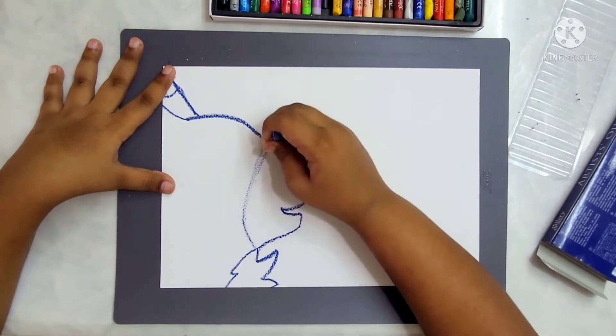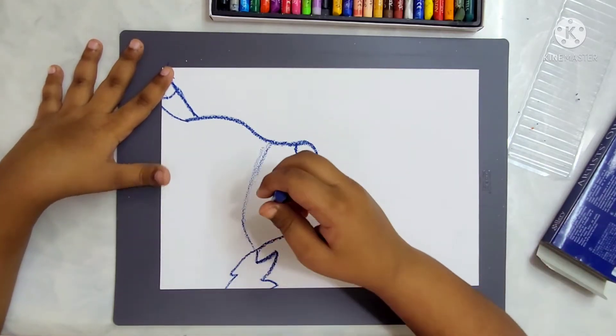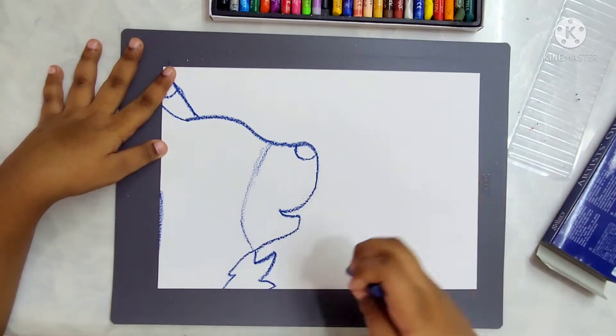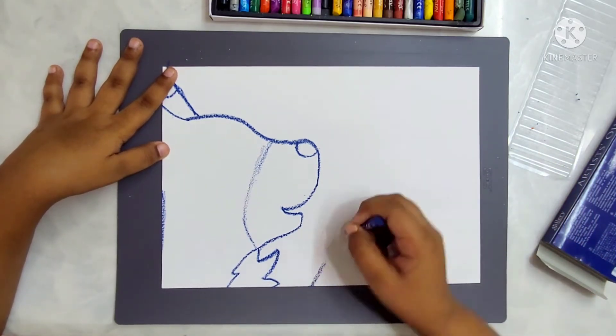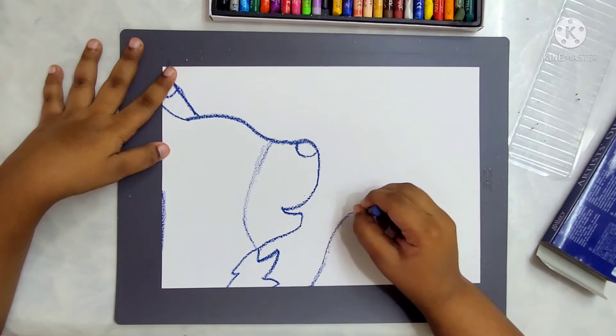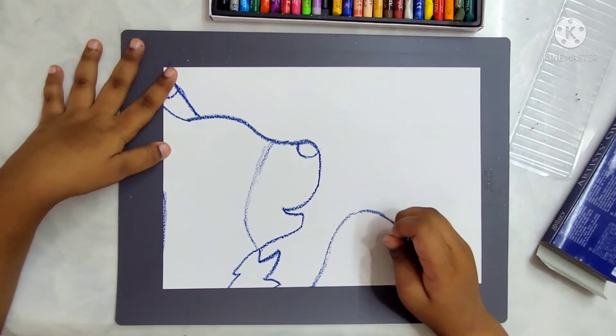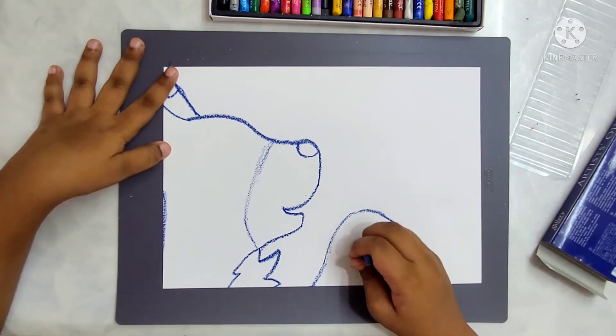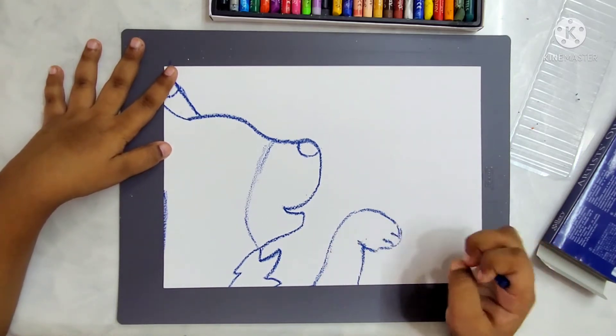Hi Avani. Hi mamma. So can you tell me what you are drawing today? Today I am drawing a wolf. And what made you choose a wolf for your drawing today? I chose a wolf because I haven't drawn one for a long time and it's one of my favorite land animals.